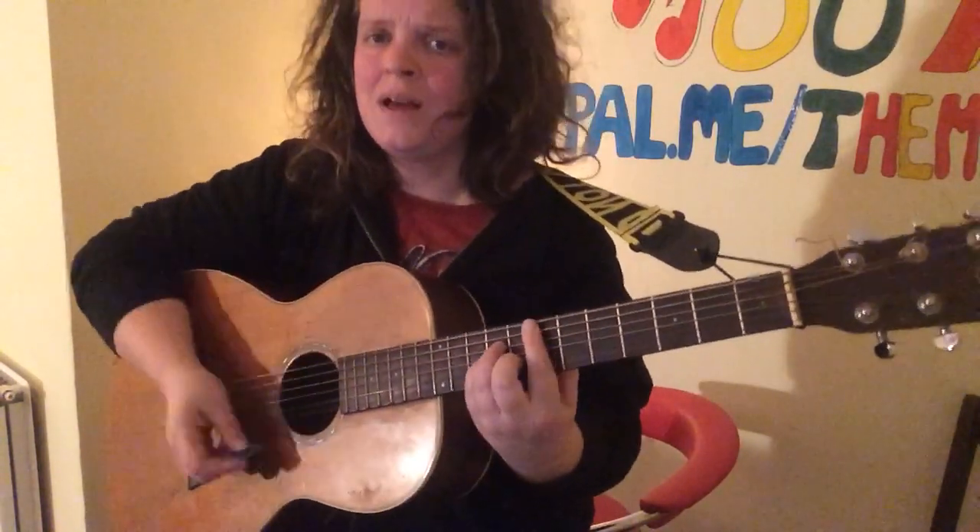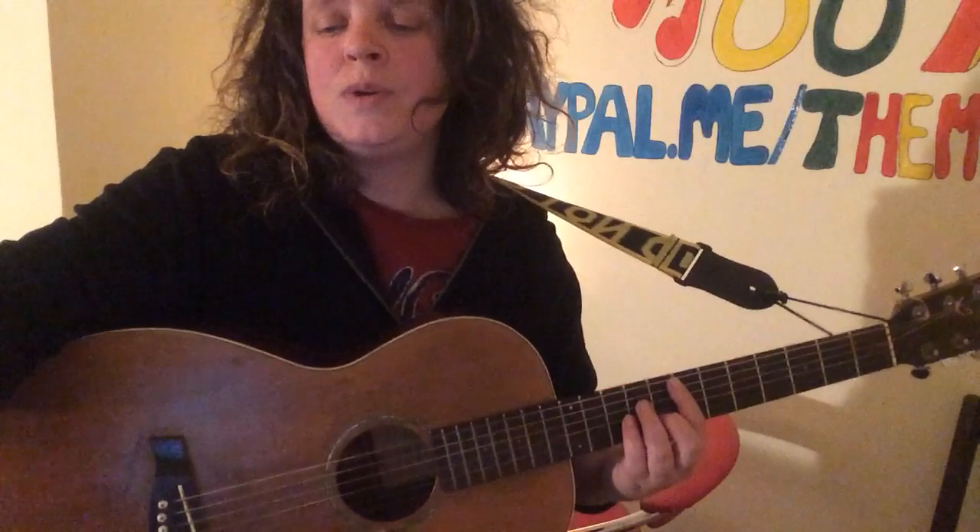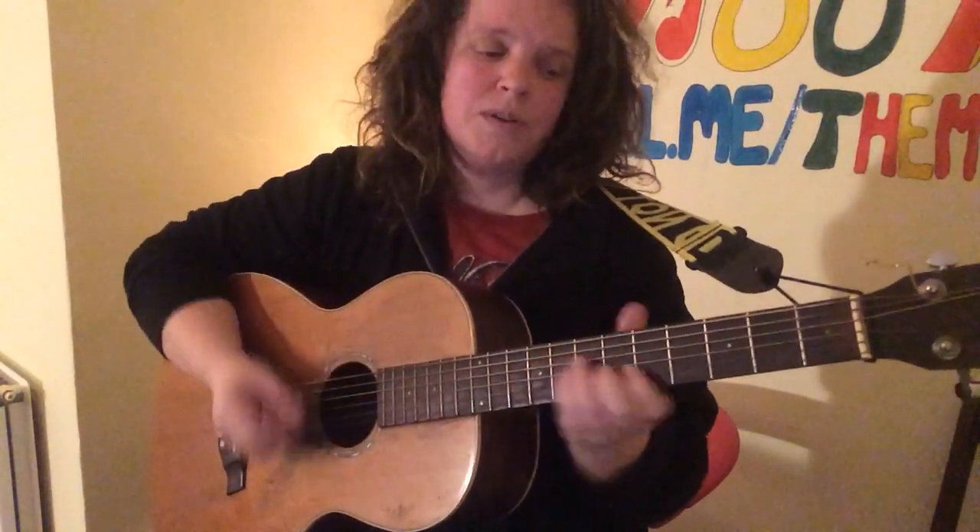A minor, E minor, and then it's back to the verse again — verse 2. And for the rhythm, it's good to use an upstroke — it's a bit like a ska rhythm.